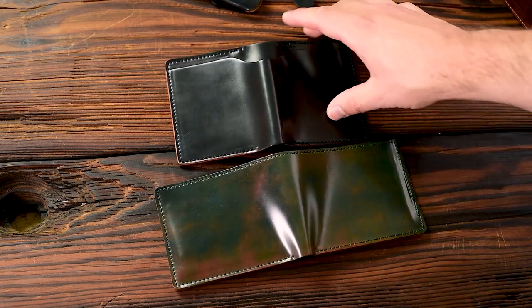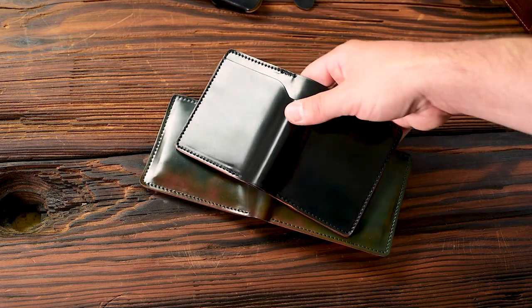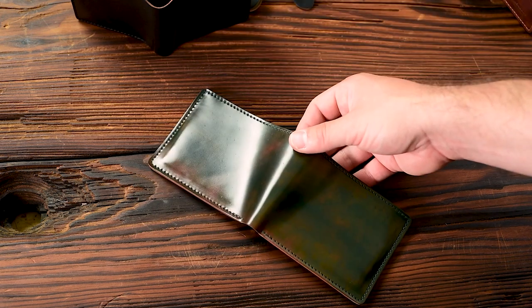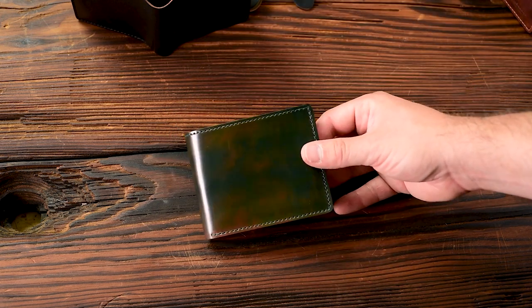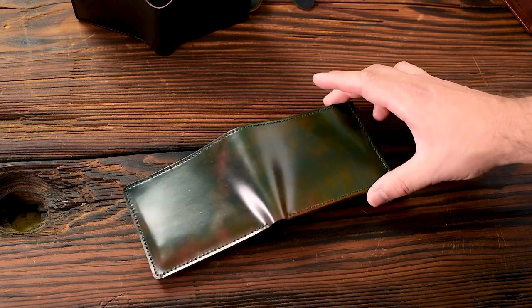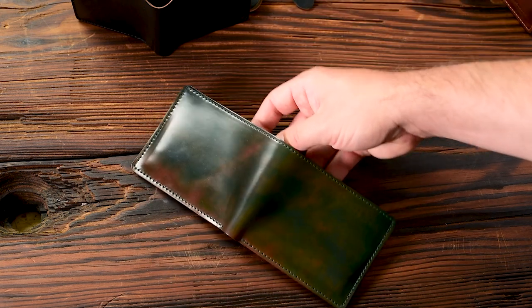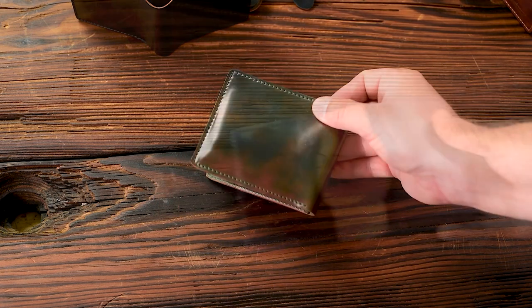To marble it, we slowly scrape away all of those different layers of stains, which is why we get this lighter color — a little bit more green and orange on the black marbled shell cordovan. This particular Johnny the Fox is a little bit darker than some of the marbled shells I've seen. On the black marbled, more often we see a slightly lighter shade, but I thought this one turned out really, really well.